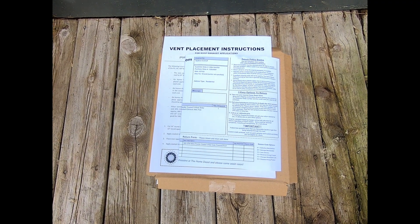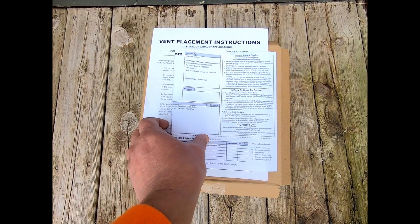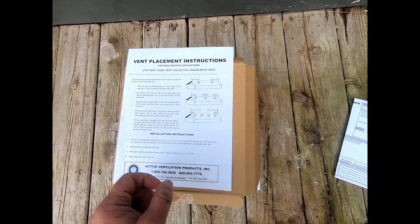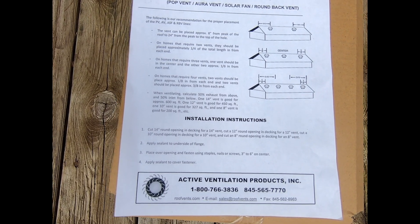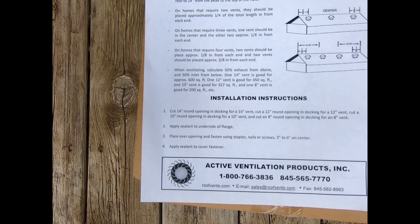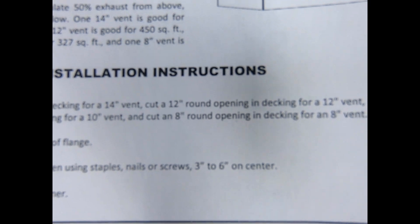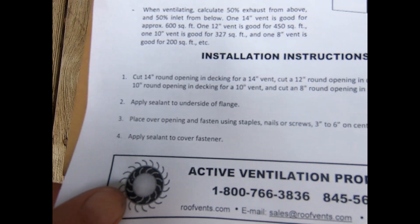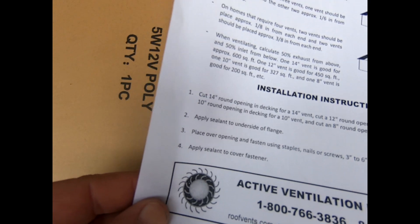Not much to show you out of the box. Other than the box and some bubble wrap, this is what came with it. We've got my Home Depot receipt and some placement instructions. My greenhouse is about 96 square feet and the one we got is good up to 200 square feet. So we're going to have to cut an 8-inch hole for the vent. We'll apply sealant and get it fixed in there.